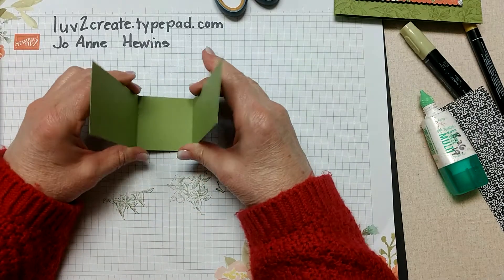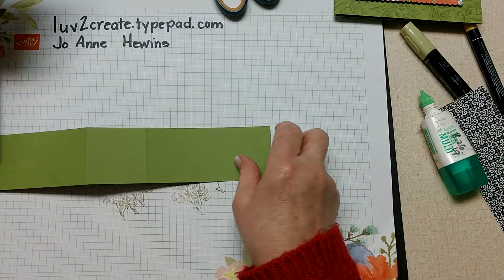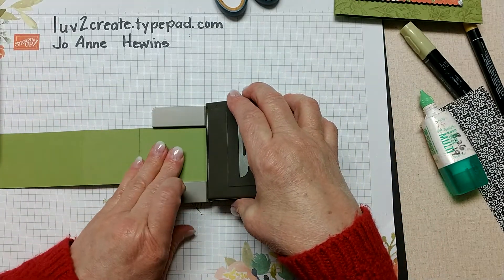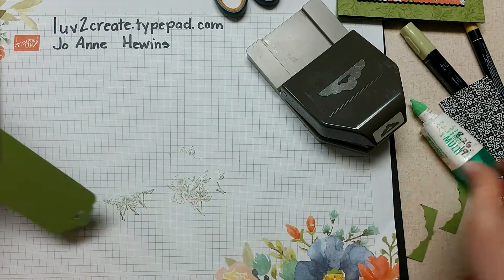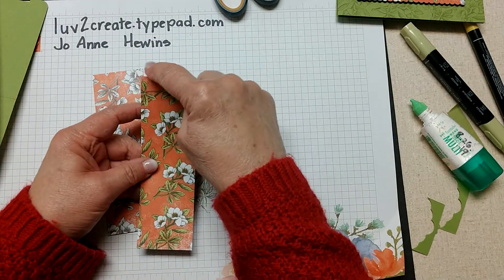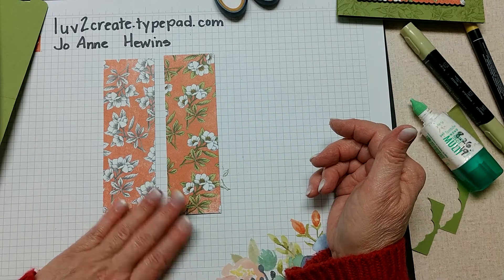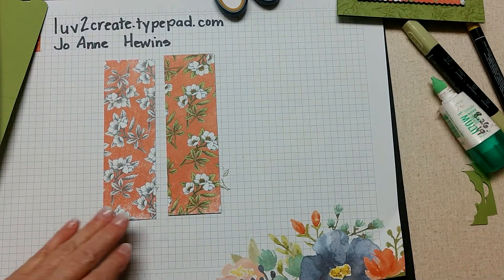So now I have this band that's going to go around the box. I'm going to bring in the scalloped tag topper punch and punch that from both ends. I've also cut two pieces of designer paper at one and seven-eighths by six - one colored and one not - one will be the front and one will be the back, and you can color them both if you wish.